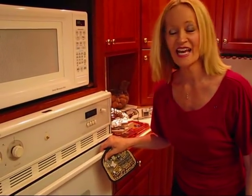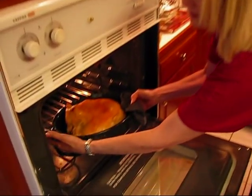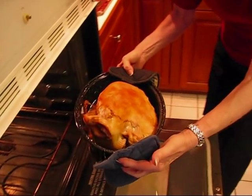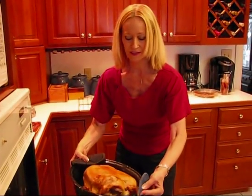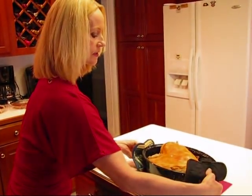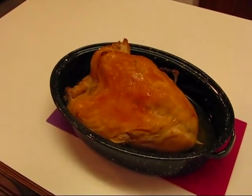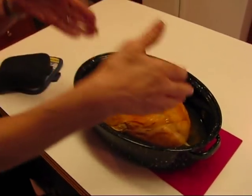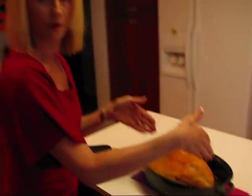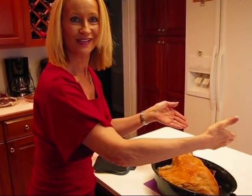My turkey breast is done — it's been three and a half hours. For the last hour I've been basting it, and you'll notice it's in a different pan now. About a half hour ago I changed it to upright so you could see the top of the breast, and I wanted it browned. At that point it fit into my smaller roasting pan, and I let it go a half hour to get this nice brown look. I'm going to move it out of the roasting pan onto a surface for carving.